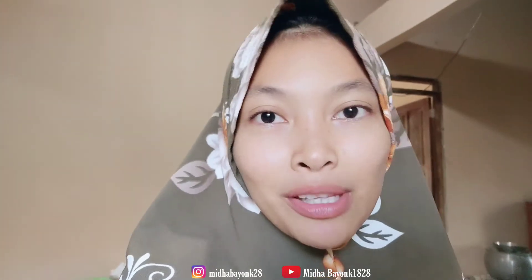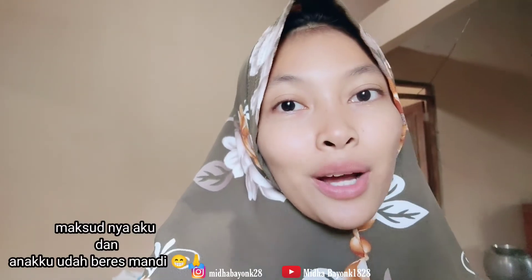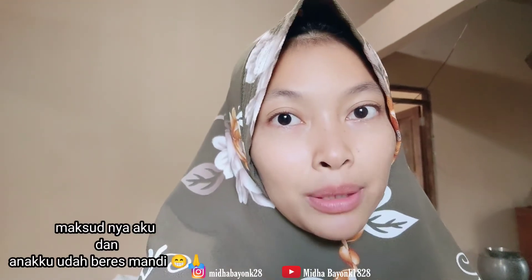Dan akhirnya selesai juga morning routinenya. Ini adalah kali pertamanya aku nge-vlog di setiap pagi. Aku selesai jam 7, biasanya jam 7 itu aku udah beres, mungkin tadi karena sambil nge-record juga, terus anak aku juga tadi nangis. Biasanya kalau anak aku anteng dan gak recokin, jam 7 itu aku udah selesai mandi. Aku tadi bangunnya jam 5, sholat, cuci piring, beres-beres semua. Sekian untuk morning routine di video kali ini, thanks for watching dan sampai jumpa di video selanjutnya, bye-bye.